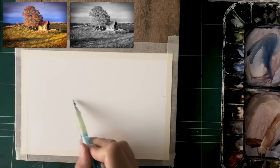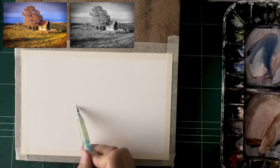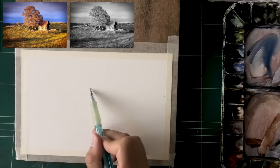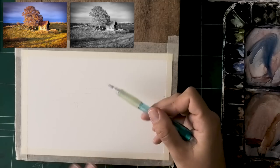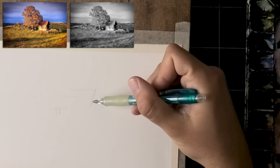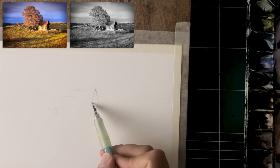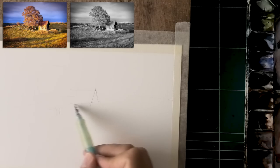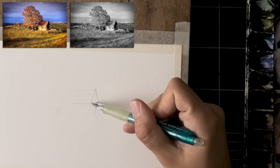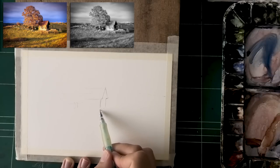First off, notice I have two reference photos. One is the colorful version, one is black and white. I often do that because it really helps me to better see all the different components: number one, values — which is probably the most important component for realism — and number two, colors. The value can be very confusing to see in the colored version, so how dark or light something is can be hard to tell because a vibrant color can throw you off. Having both really helps.